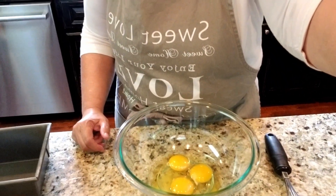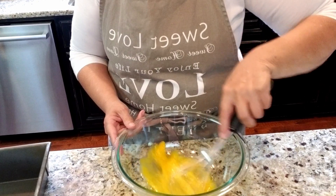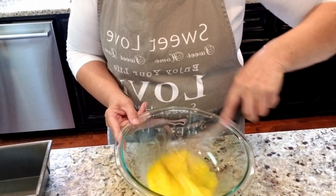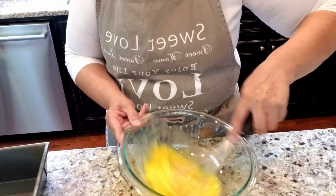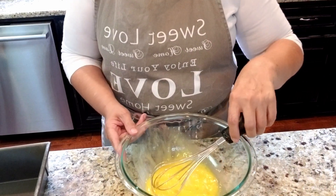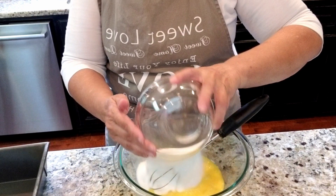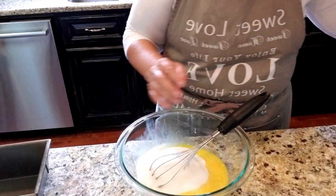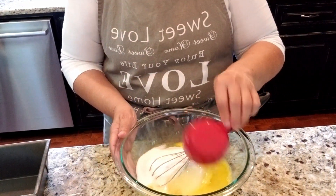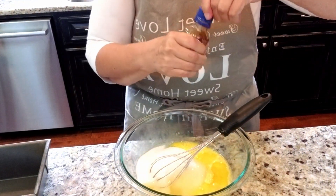Let me move the camera down and get started mixing this up. I've got three eggs I'm gonna beat first with a whisk - gets broken up pretty well. Then I'm gonna add in one and a half cups of sugar, half a cup of vegetable oil, and a tablespoon of vanilla extract.